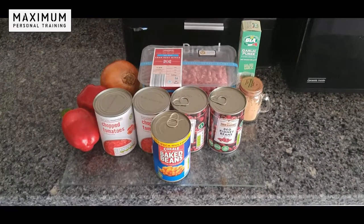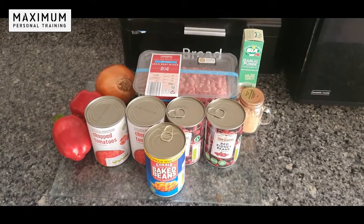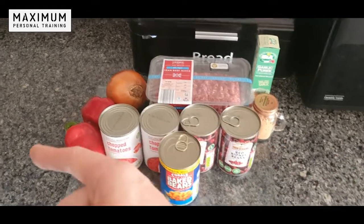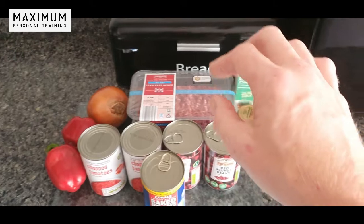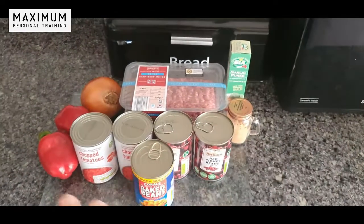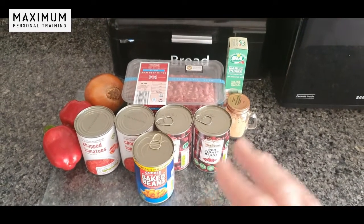Get your ingredients together for making a nice, easy, fresh, healthy homemade chili con carne. I'll talk you through them this time. We've got some fresh red peppers, fresh onion, extra lean five percent fat mince meat, two tins of chopped tomatoes, and two cans of red kidney beans.